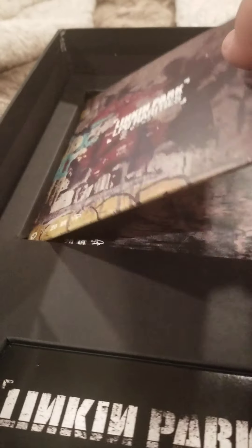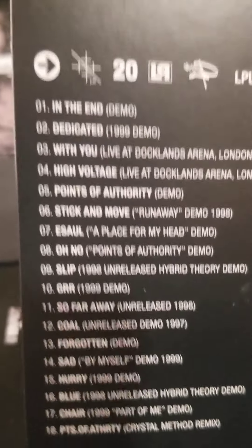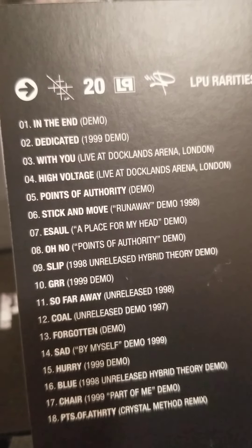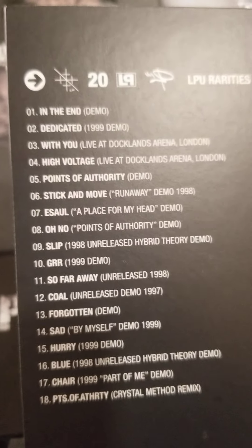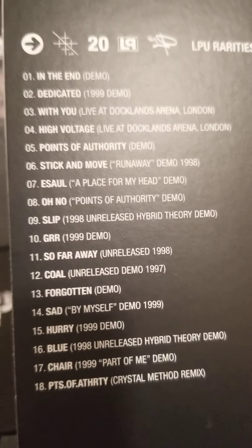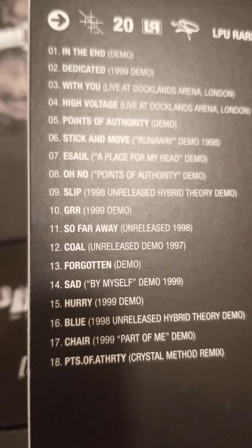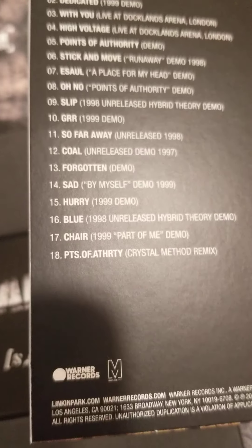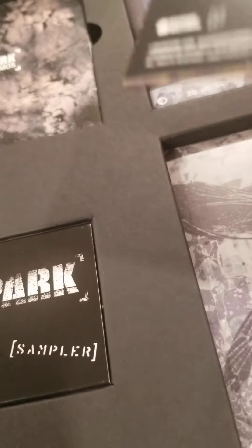And then some exclusive CDs. We got the LPU Rarities, which is like B-sides, rare live performances, and demos that are kind of hard to find. We got the original 'In the End' demo, a live version of With You, a live version of High Voltage, Esaw which is the demo version of 'A Place for My Head,' all types of shit like that. And the Points of Authority Crystal Method Remix — a different version of the remix that's on Reanimation. That's cool.